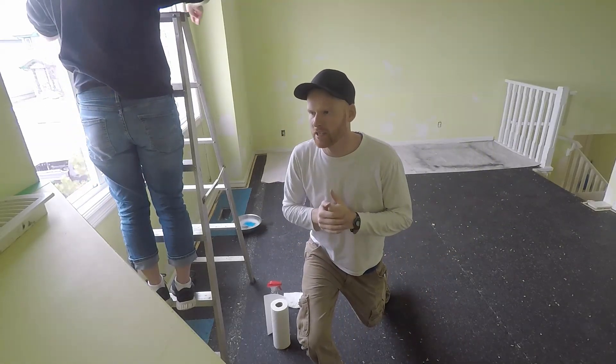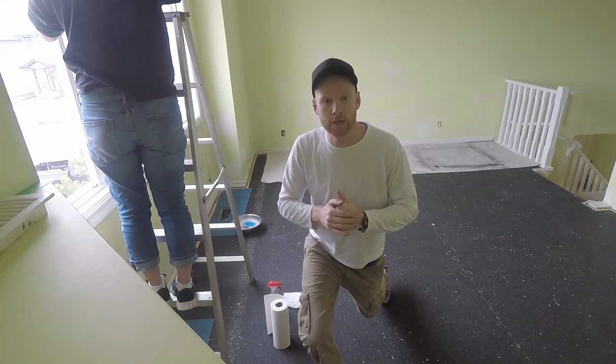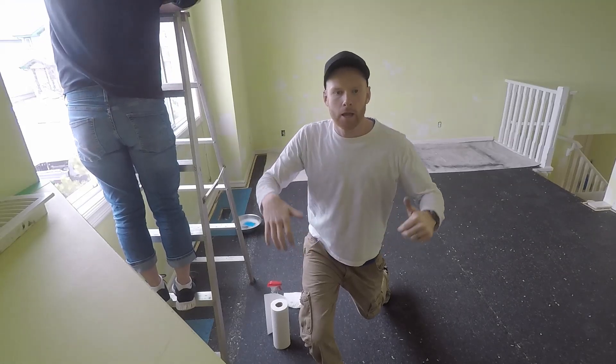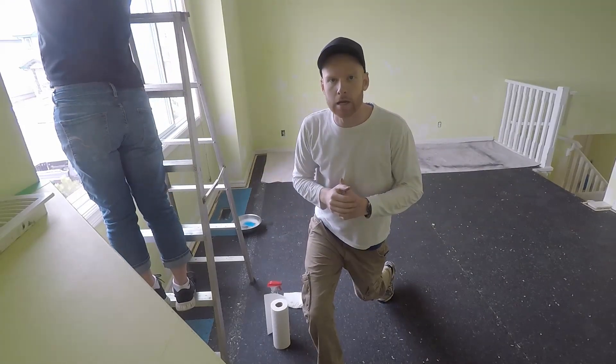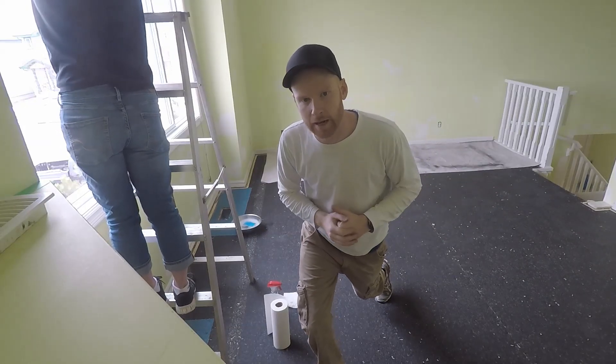Alright guys, I think we're at day 4 or day 5 of renovations — I'll put it on the screen probably. So we've got a couple more things we've got to do. We're just going to rip out the baseboard in this area, and we're just going to put you on time lapse.